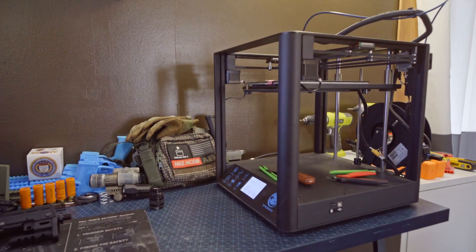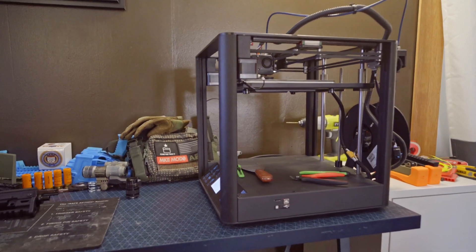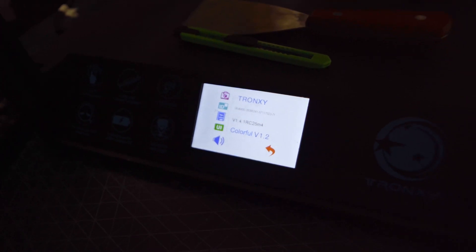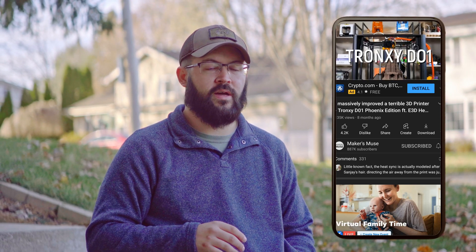The first question, and a popular one, is what printer do I use? The answer is the Tronxi D01. It's a pretty decent printer; however, out of the box you may have to upgrade the firmware in order for it to actually be safe. Maker's Muse did a great full in-depth review — that's what led me to want to purchase it. When Maker's Muse originally did his review, the firmware wasn't updated with a thermal runaway sensor. If you update the firmware, it already has that, so it's not really a big deal.